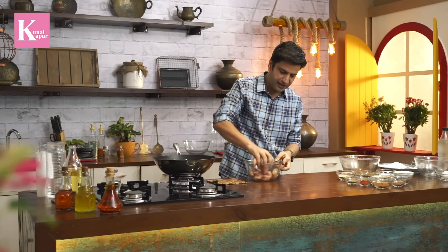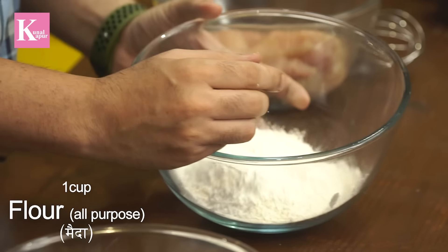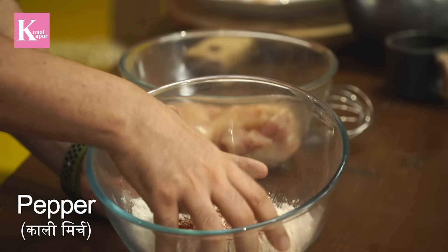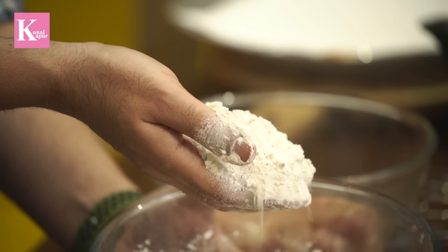We will make three coatings — three different batters or marinations for this chicken. First, we will add some salt and some pepper, and let it marinate for 10-15 minutes. Then, for the dry ingredient layer, which is called dry dusting, we will add some pepper powder. This is our simple first coating.